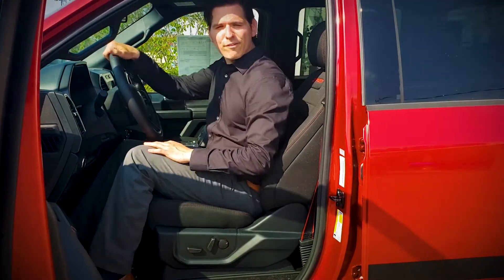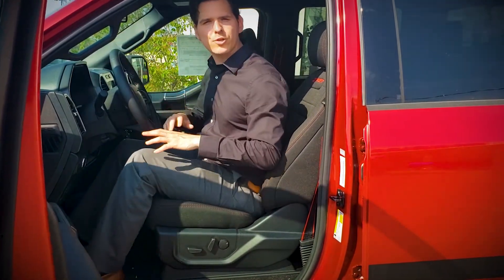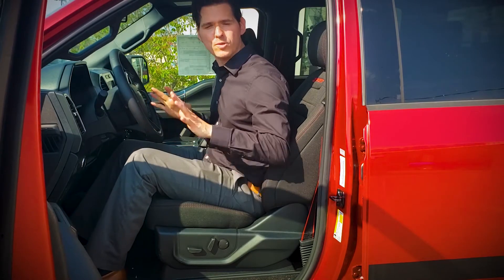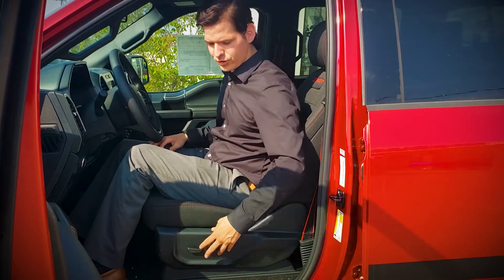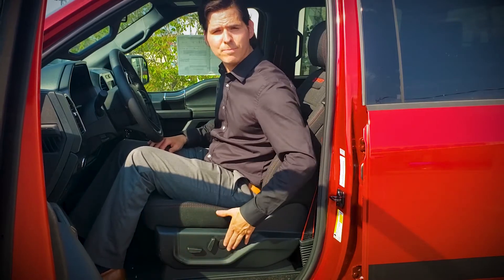In the 302 version of the F-150, the driver and passenger seats are both 10-way power adjustable and heated. To adjust the driver or passenger seat, you're literally just going to be using these knobs here.